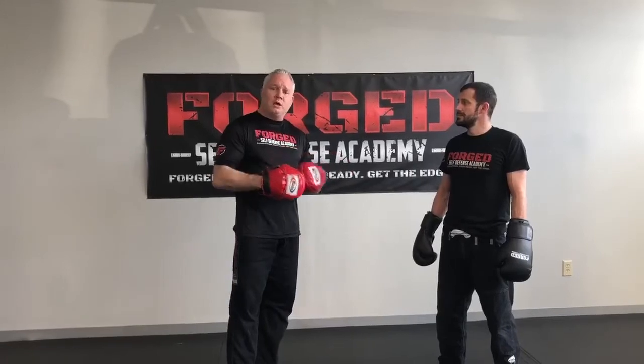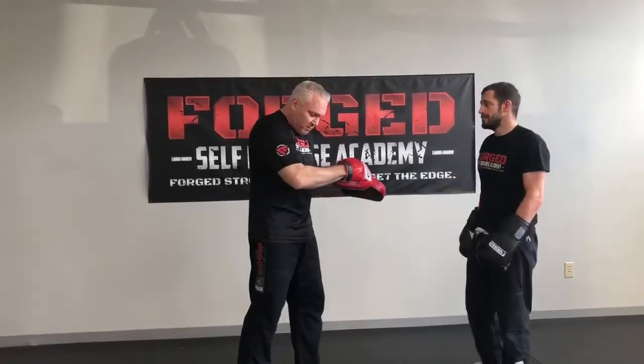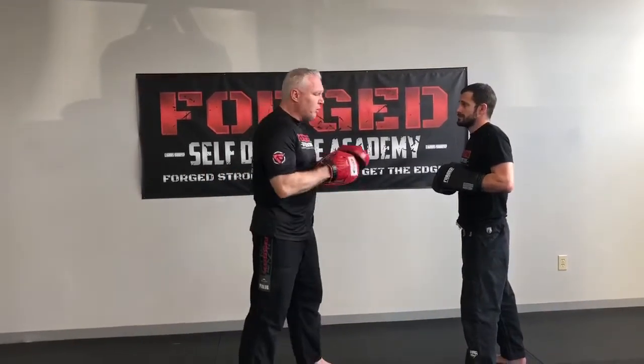Hey guys, Dennis Korea here from Forge Self Defense Academy. Today we're going over a reaction drill — it's off a double jab, cross, hook. The goal is to get him to bottom weave and stay really tight to me to force me to change the angle.